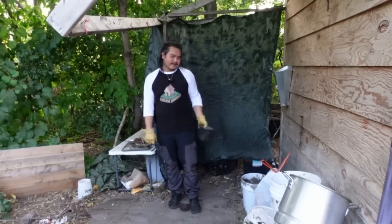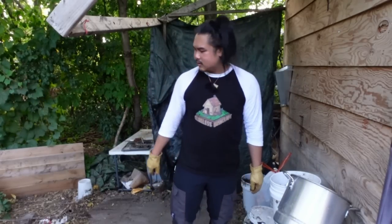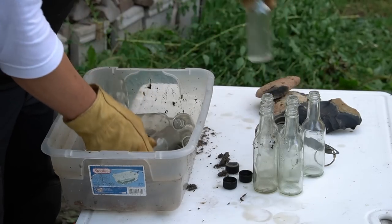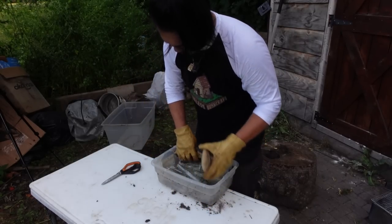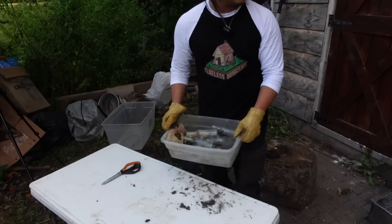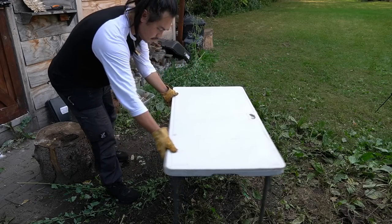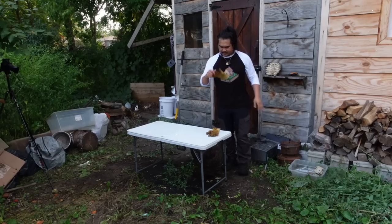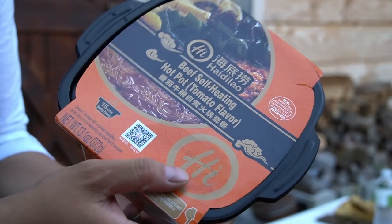Let's eat something. I have this really cool Chinese hot pot thing that I want to try — let's give it a try. Let's try this beef hot pot that's self-heating. Here's the beef hot pot — it's really cool. There's a bunch of stuff in it, so let's get started.